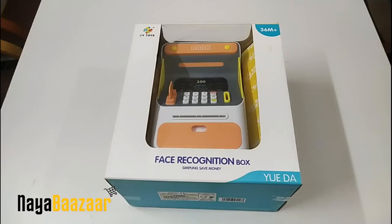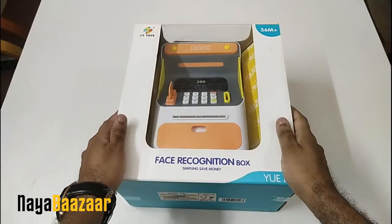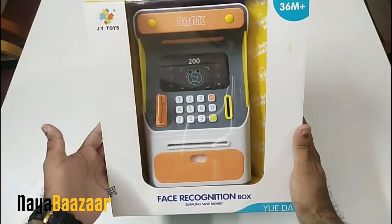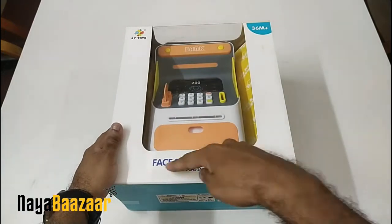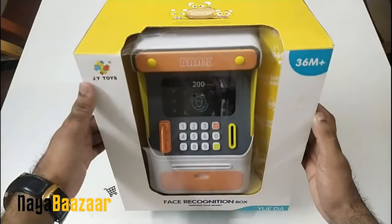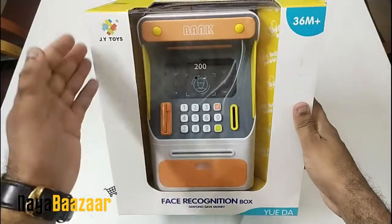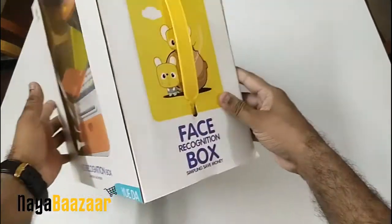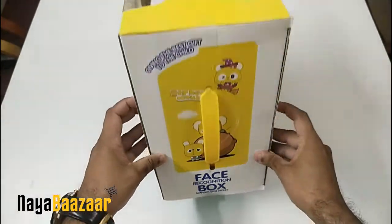Hello world, welcome back again to the channel. Today we are going to unbox a money-saving piggy bank, or coin bank as you can call it. There is a face recognition feature and this piggy bank looks good — it has an ATM machine look with a face recognition panel.